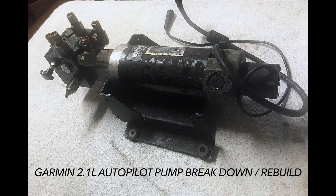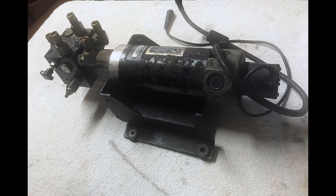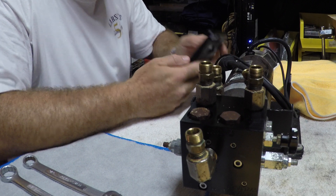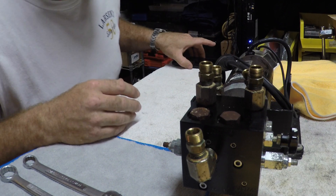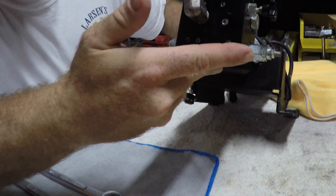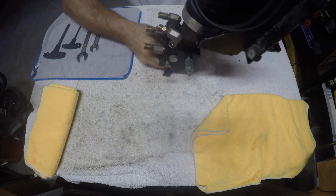This is a quick video for the rebuild of a Garmin 2.1 liter autopilot pump. I purchased this pump used on an internet forum. The purpose was to have a backup for one that had already failed on my boat. I didn't want to take the failed unit out and rebuild it because that would make my steering unusable.